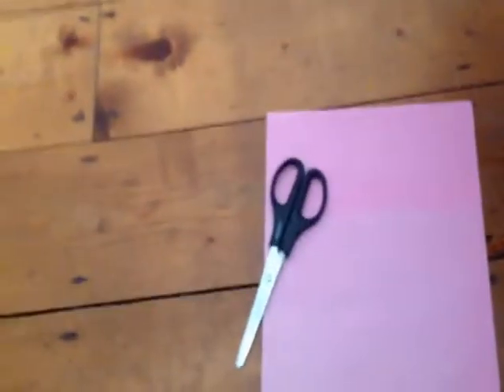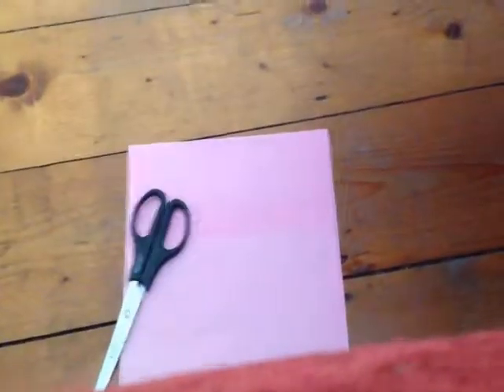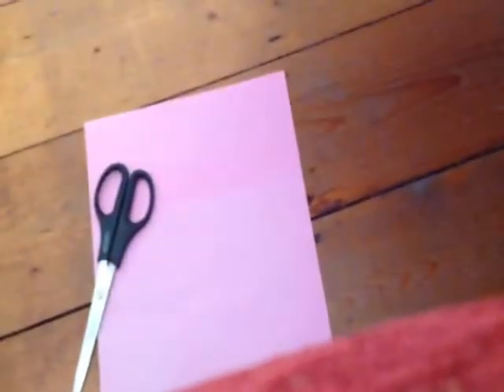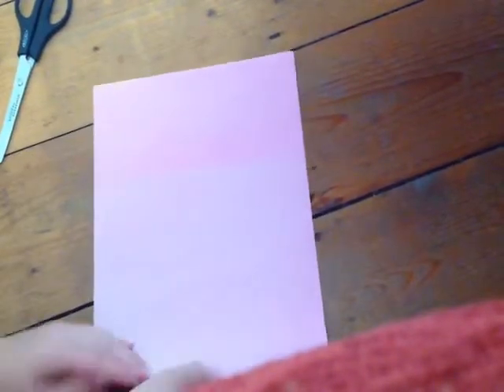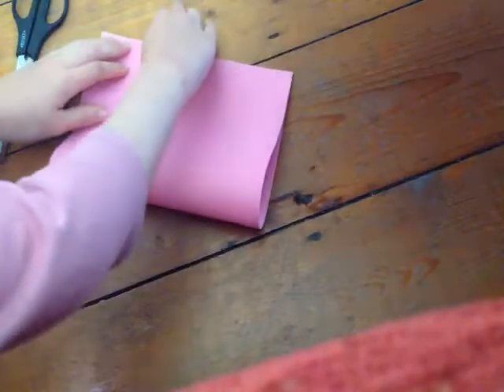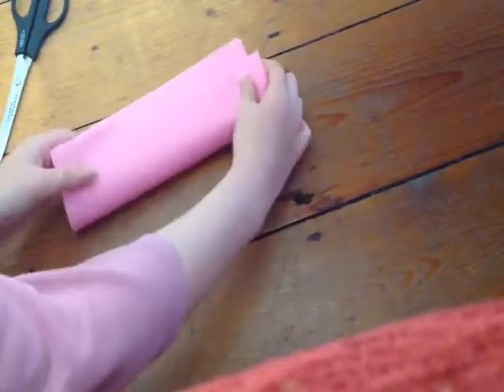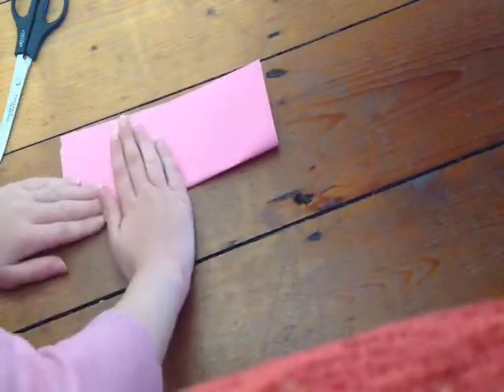I've already shown you what you will need and I have written down some instructions to do this. First of all, you will need to fold this in half upwards like that and try to do a really neat crease. I actually find these really hard. Then you want to fold it up again like that.